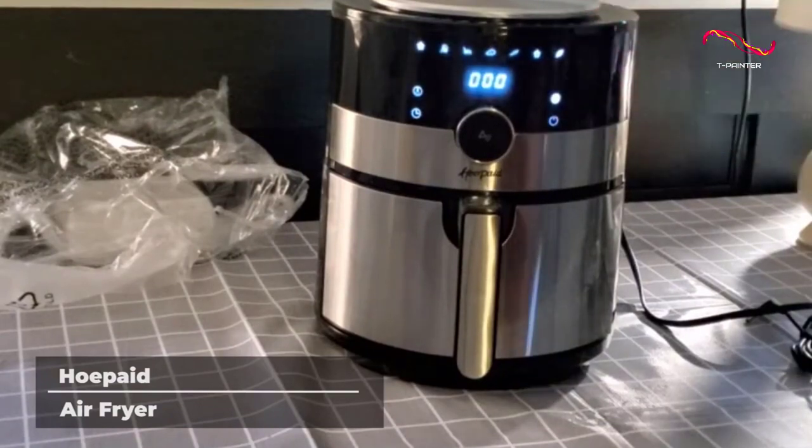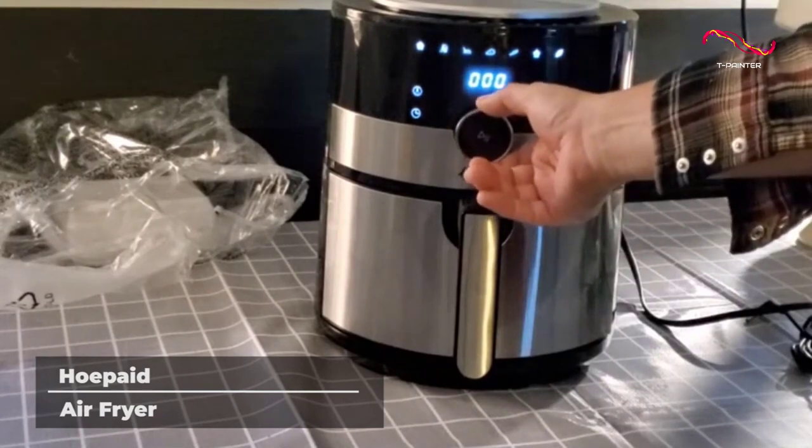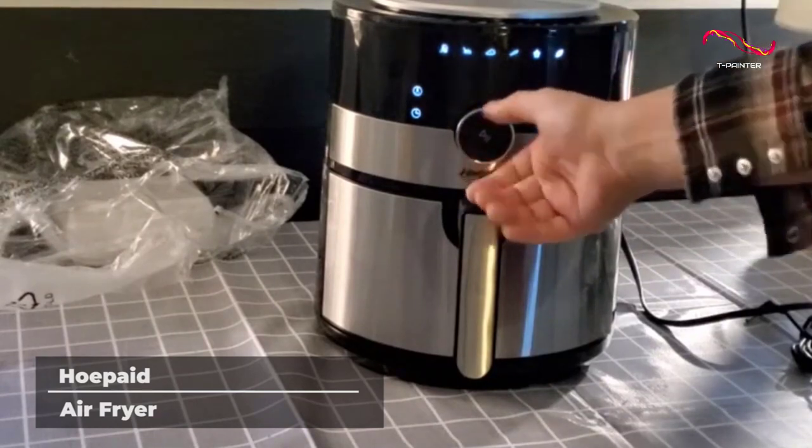Plus this air fryer comes equipped with an automatic shutoff that powers down after frying your food, making sure that nothing gets burned or overcooked.